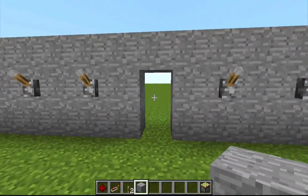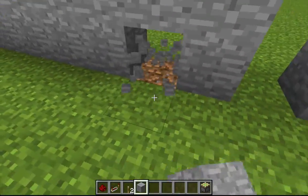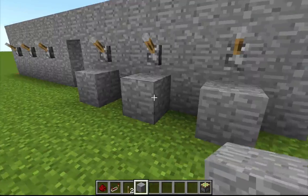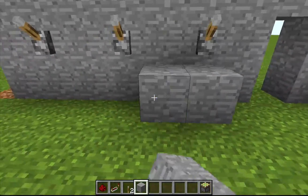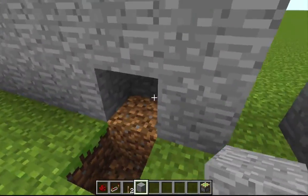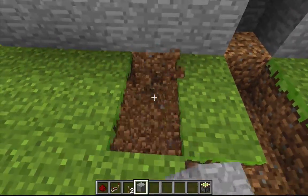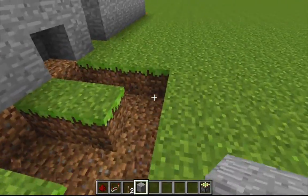The lever's there. What we're going to do is go under the back side — underneath each lever we're going to put blocks like this, just to make it look more aesthetically pleasing. Then we're going to dig a little trench like this, going two out on each one, and then connect the trenches.